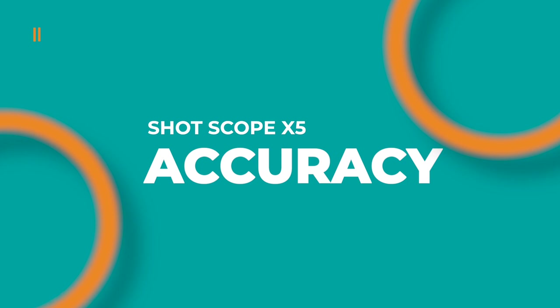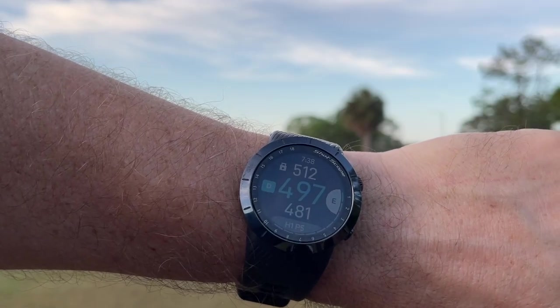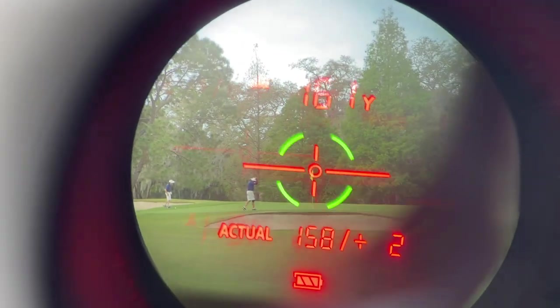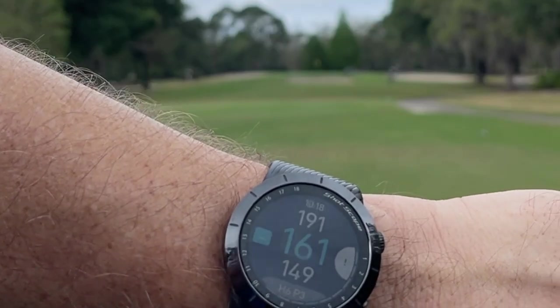Out on course I found this thing to be accurate to within three yards maximum, and oftentimes accurate to only one yard — sometimes spot on. Many times when I locked onto the target and looked down at my watch it was right there within a yard, three yards maximum. Here's an example on a short par three where I actually hit the flagstick — I looked down at my watch and the distance was exactly the same.